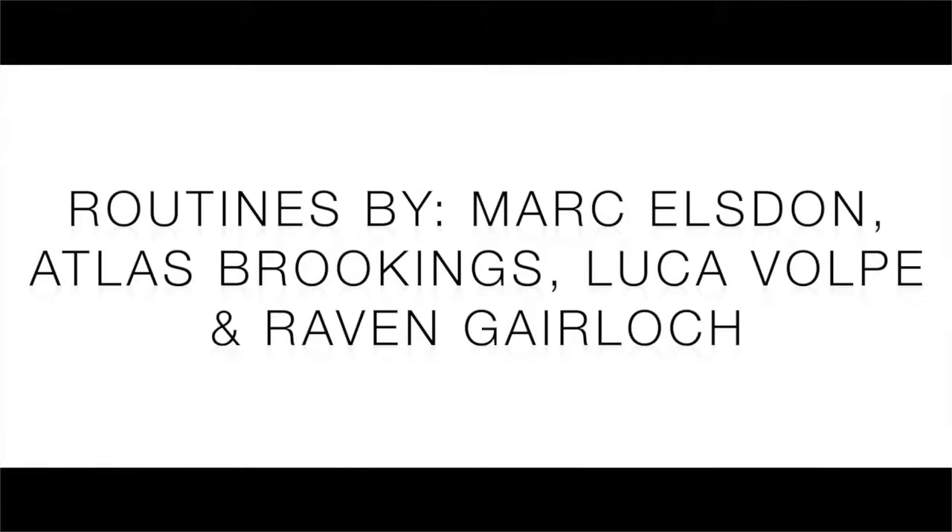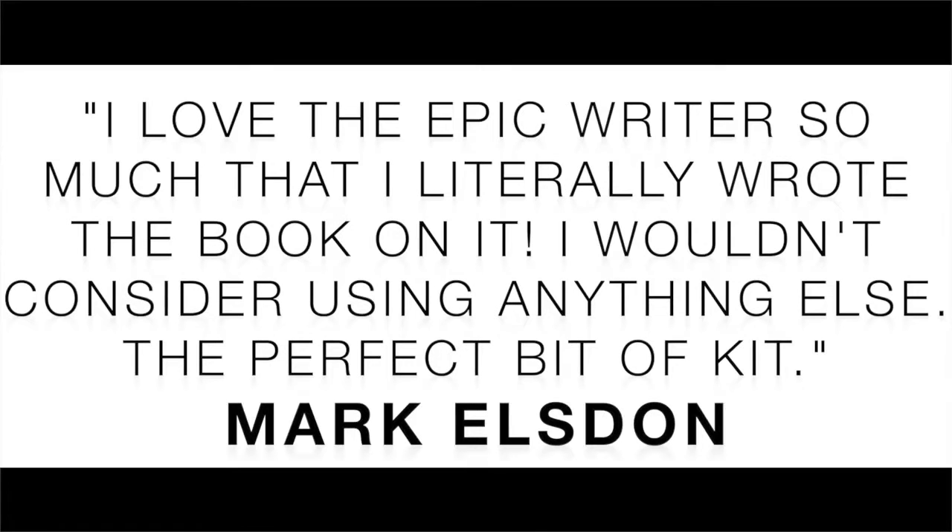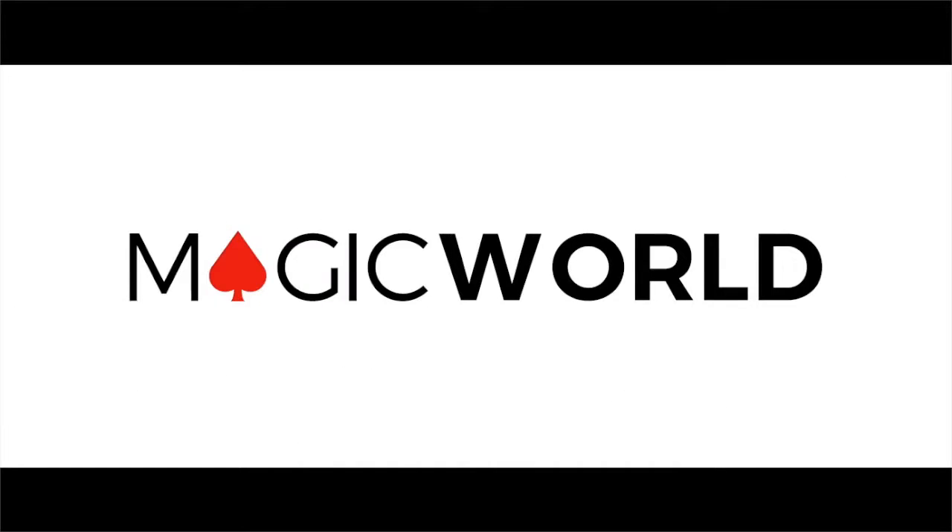We're so proud of the Epic Writer and we're incredibly excited for you to start using it.